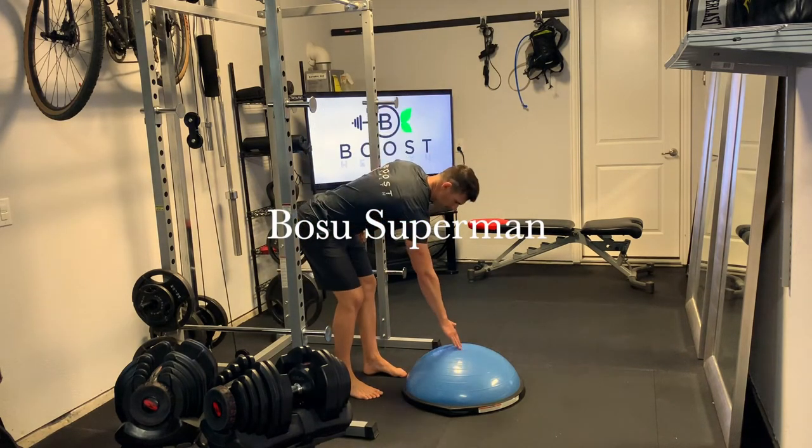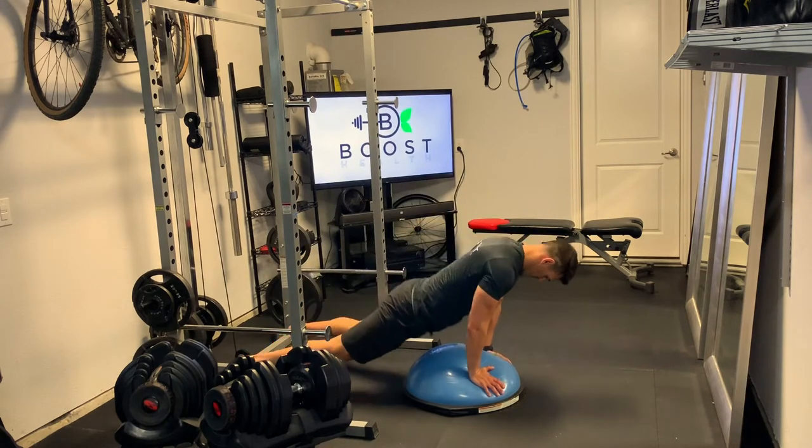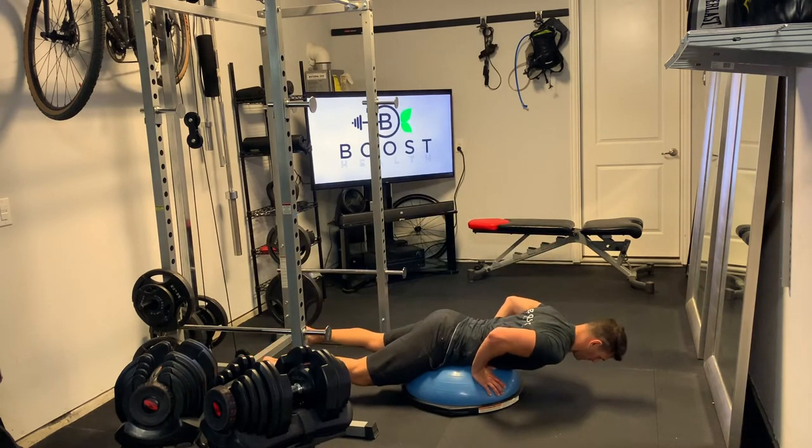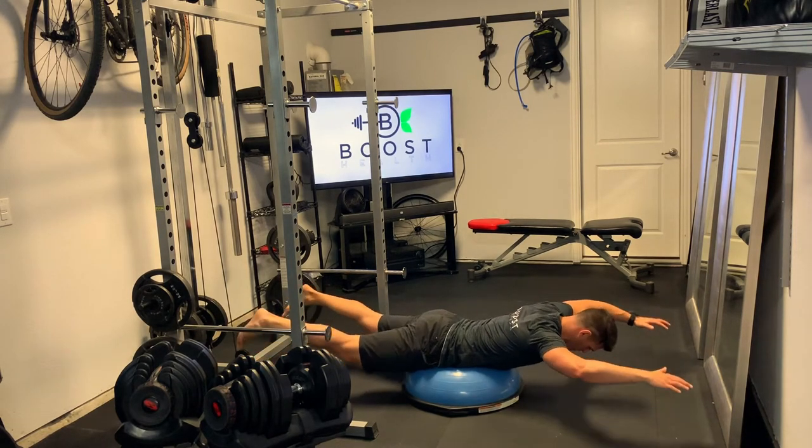This is the BOSU Superman. You can see I'm pointing to my navel and the middle of the BOSU. That's where we want to find our sweet spot where we can balance with the arms and legs off the ground.